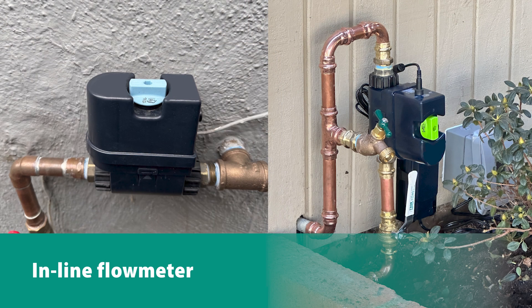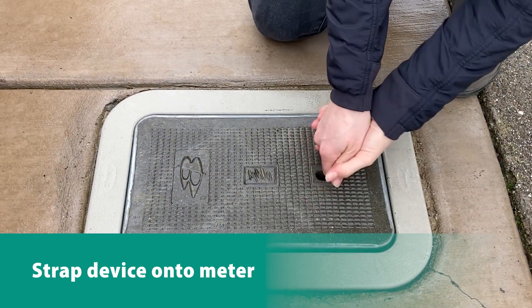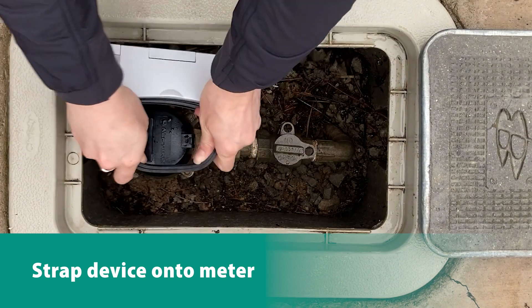Some flow meters are in-line and require minor plumbing work to install. However, most flow meters can be attached to the surface of a pipe or strapped around an existing EBMUD water meter.